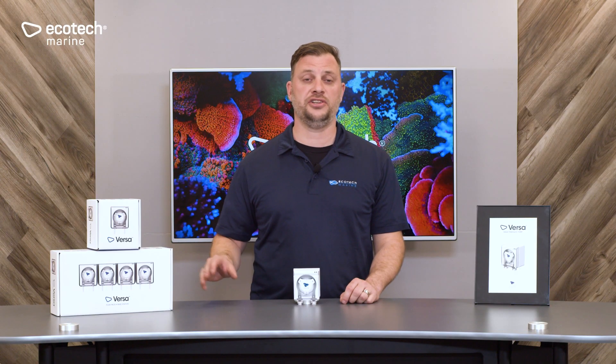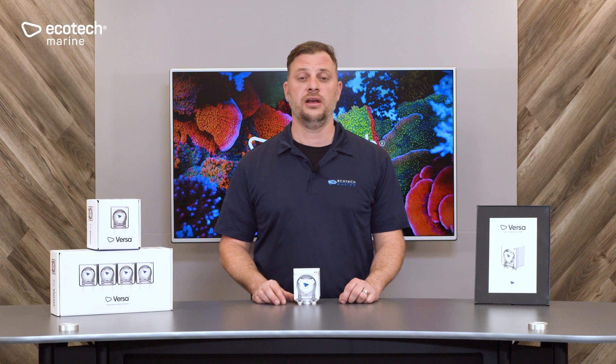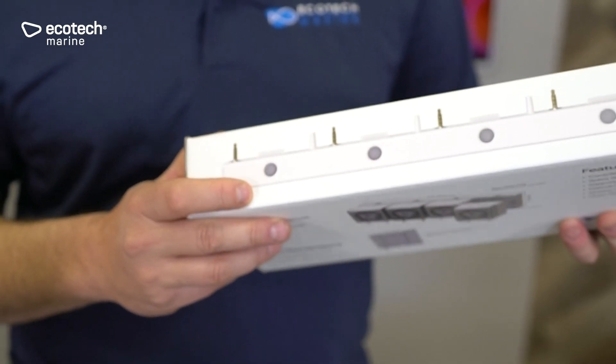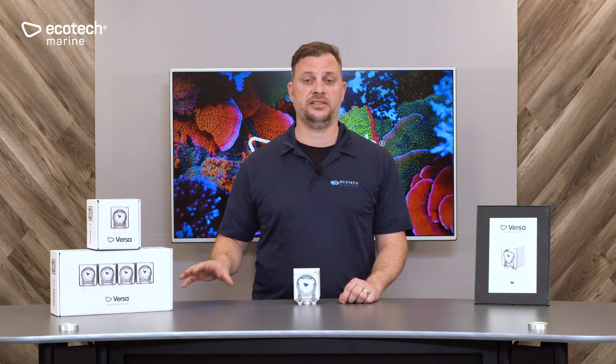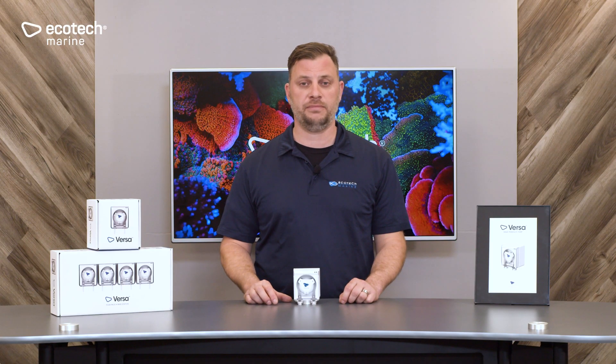One of the advantages of the base station is that it includes an individual tactile button for each pump. This allows you to prime, deprime, or reset a Versa right there at the base station without using the Mobius app. That same functionality is available through the app, but the base station provides that extra level of flexibility.